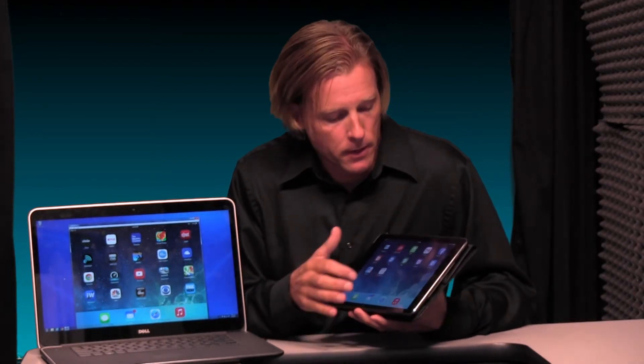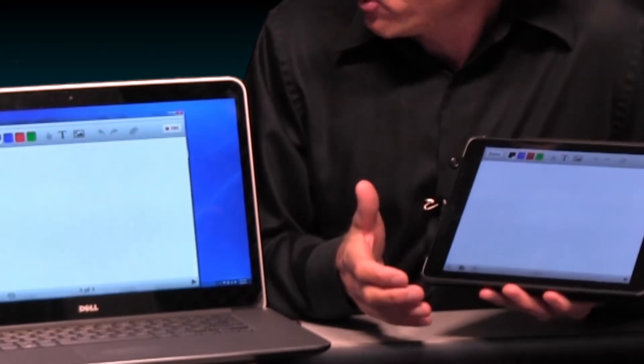The AirServer app then displays your iPad content on its screen. This process is often called mirroring. Now you're ready to rock and roll. You can connect the computer to any other display device like a smart board or a projector so everyone can see.